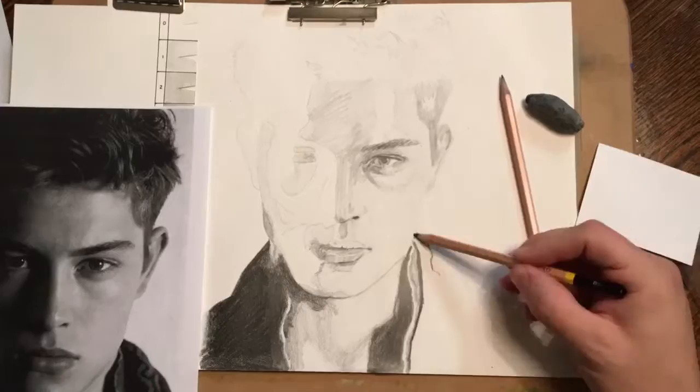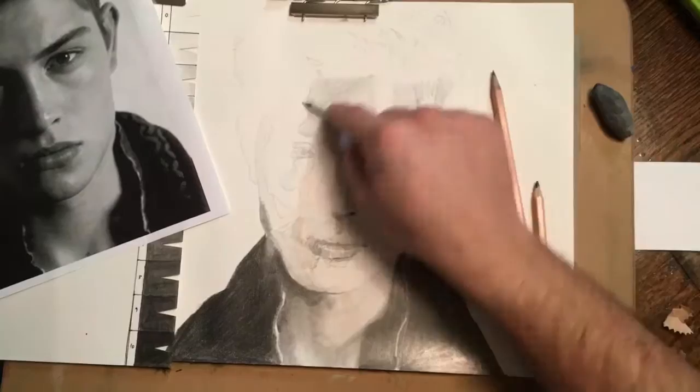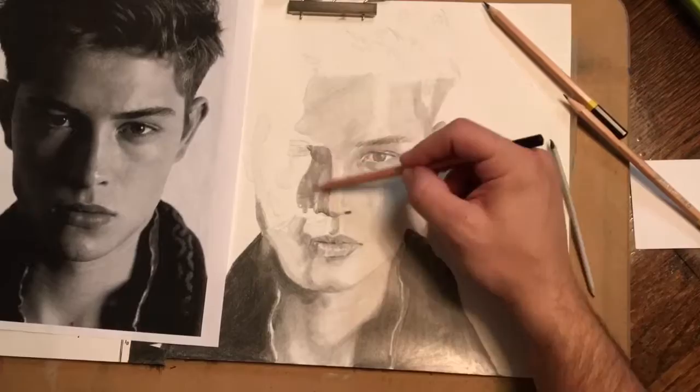At that point I got a little bit frustrated that it wasn't looking more complete, and I'd been spending a long time on it. So I went ahead and darkened in all of the black area that I knew for sure was going to be black. It helps the drawing move along a lot more quickly that way.